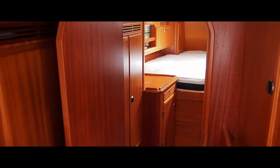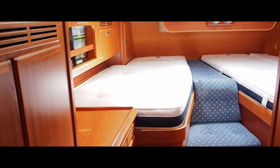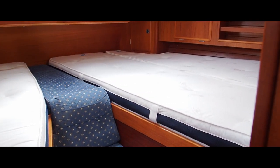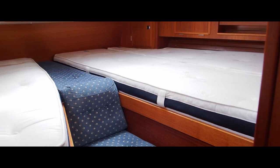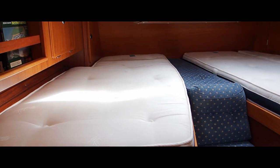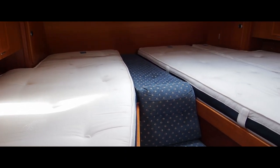And we'll go through to the aft cabin. A typical Rassy layout - you've got the split double berth over onto the port side with a seat, and then a single berth on the starboard side. Now these are bespoke sprung mattresses as well, and I believe they've hardly been used.